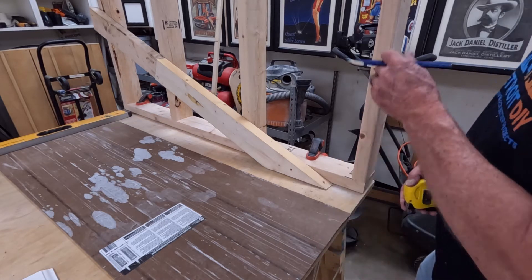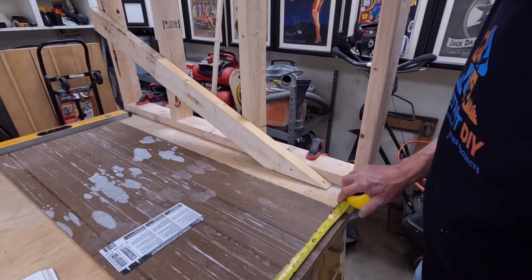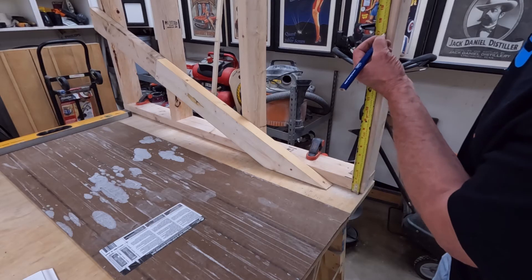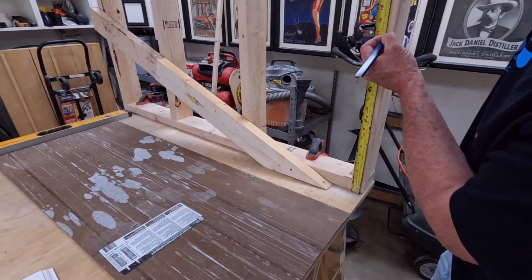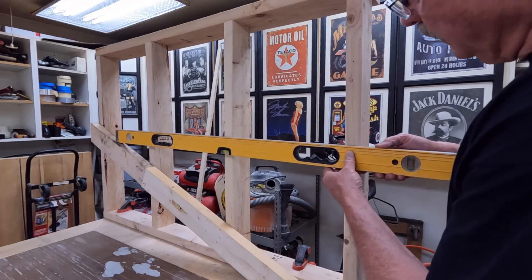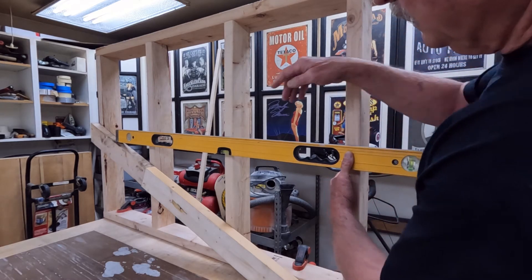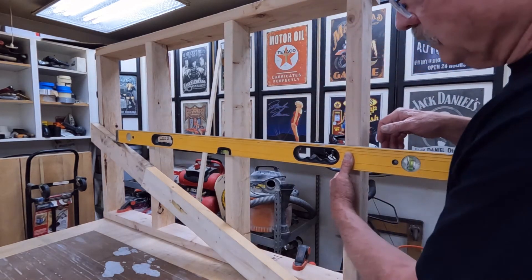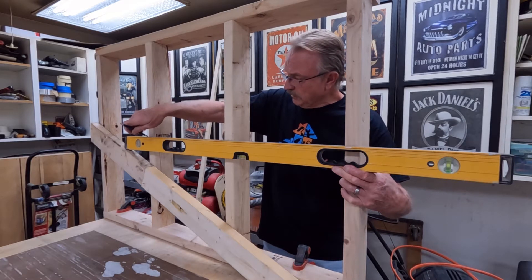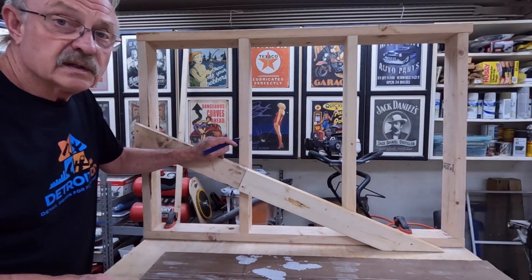Now the next thing we need to do is determine how far up we're going to be able to go. Typically this would be to the top of the wall, but in this instance we're going 17 inches. So we're going to mark this up at 17 inches. Now that we have our 17-inch mark, we're going to take our level, run it up here, and get it nice and level so that we can mark these other two studs where the top of this is going to come to — and this is the only way we can do this.